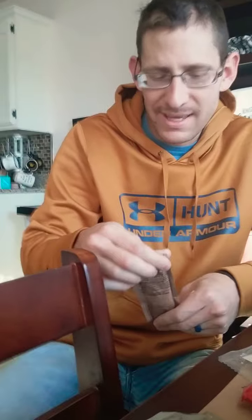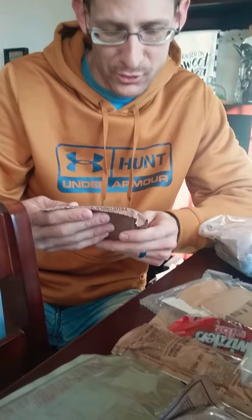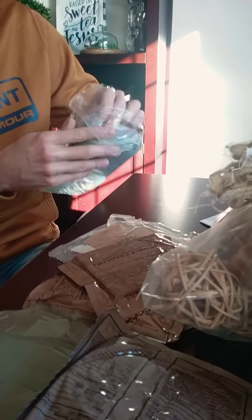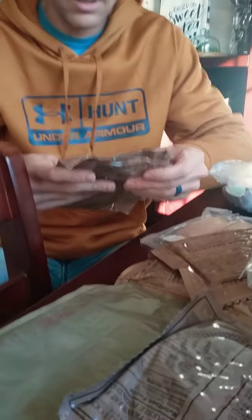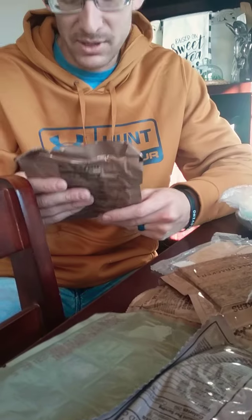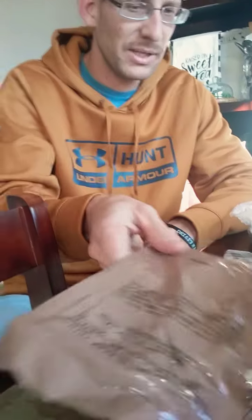Cheese spread with jalapeños. Vegetable crackers. Beverage powder — ooh, it's fruit punch. There you go, fruit punch for you.